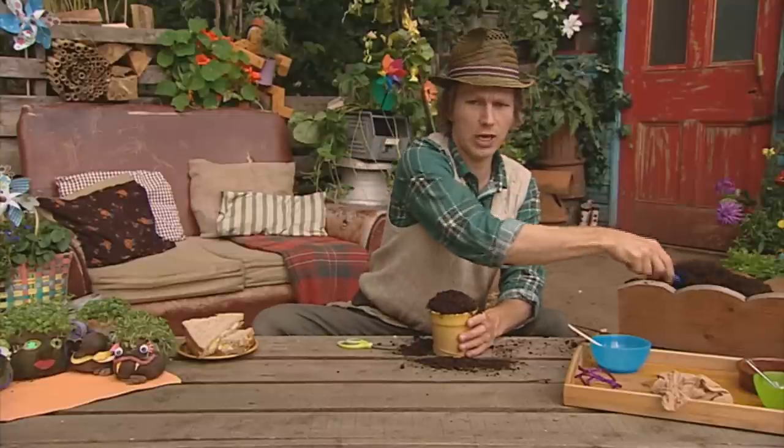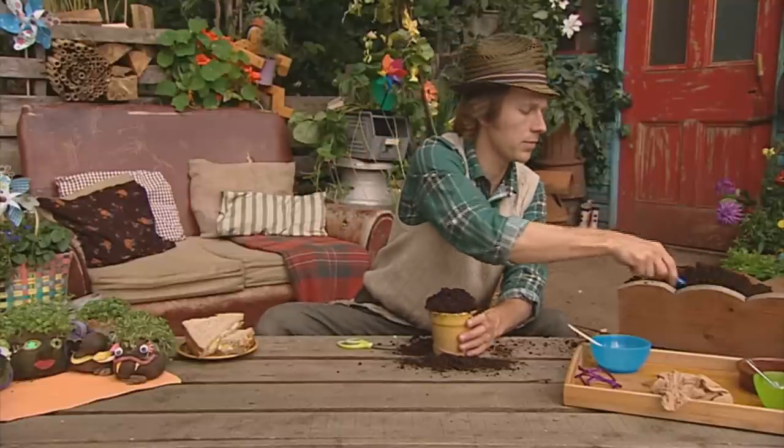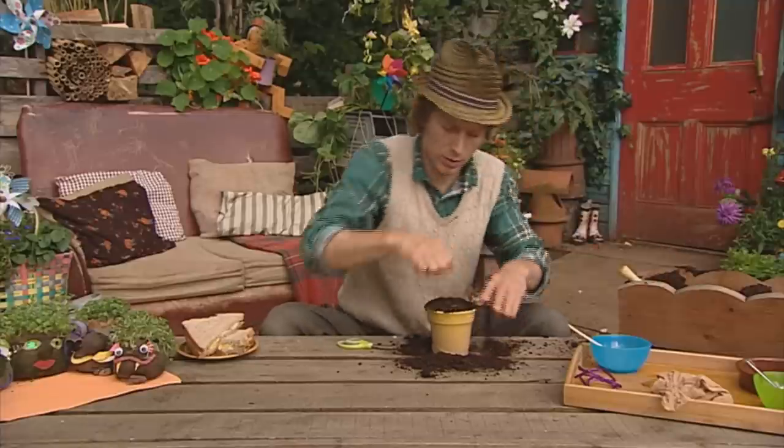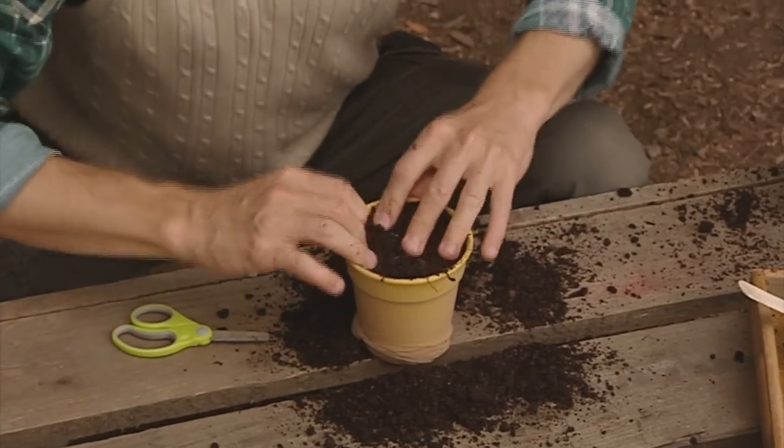Now it looks pretty full to you and me, but we can fit even more in there. Making cress heads can sometimes be a bit messy, but don't let that put you off. There we go — really push that down.